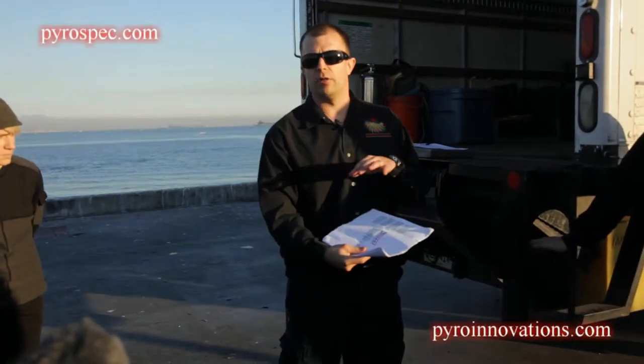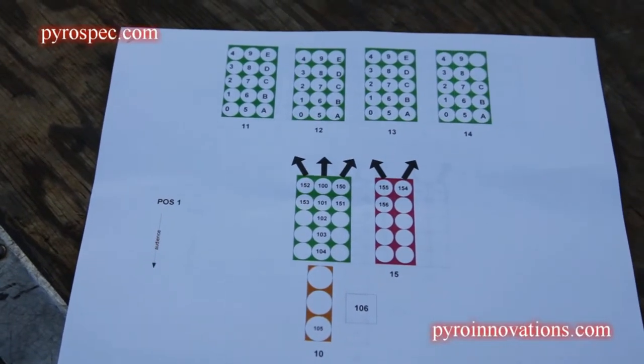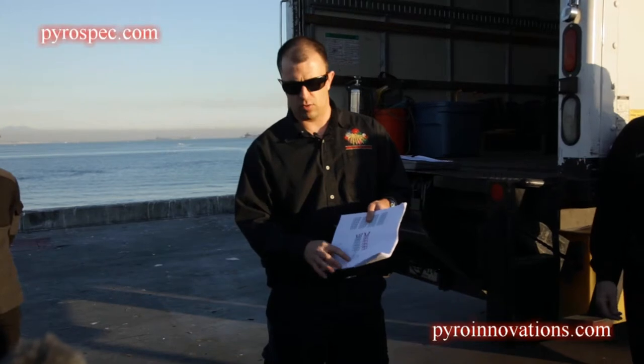This is essentially how all the racks will be laid out. They're color-coded by size. Green are three-inch, the pink ones are four-inch, and the orange are five-inch.